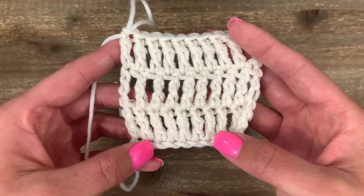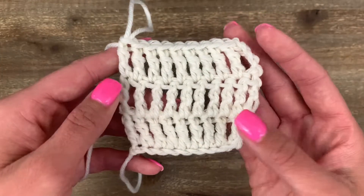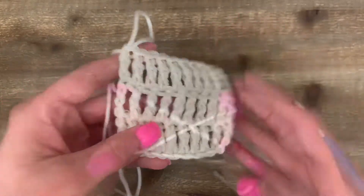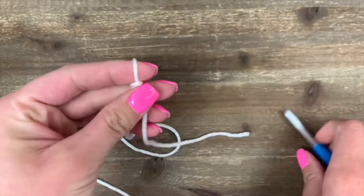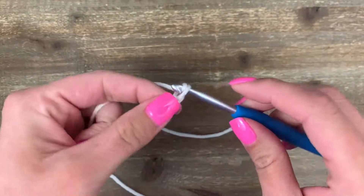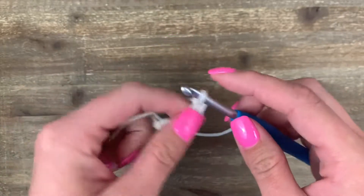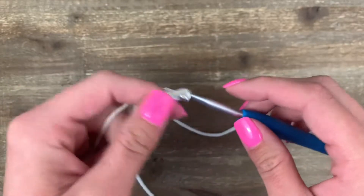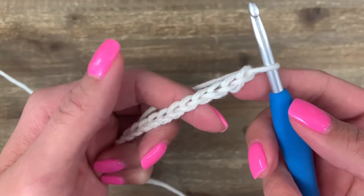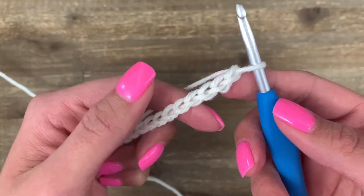Today we're going to learn the treble crochet, or triple crochet as it's sometimes called. Treble crochet is a really tall stitch, so you're often going to see it used in loose and lacy things. To begin, make a slip knot and then chain 13 stitches. You will need three more stitches than the number of stitches that you want — in this case we want 10 stitches, so we're going to chain 13. Note that triple and treble crochet are the same thing.